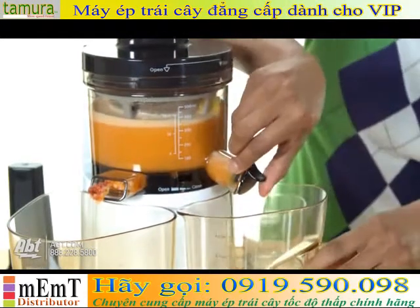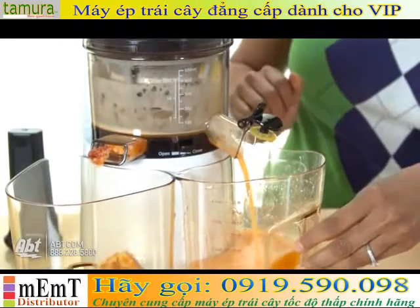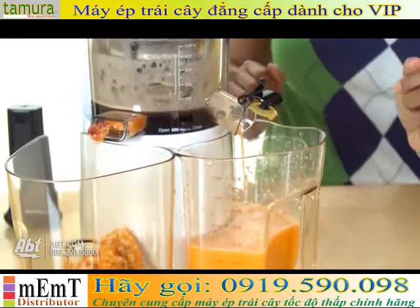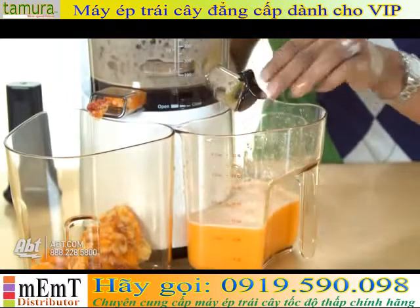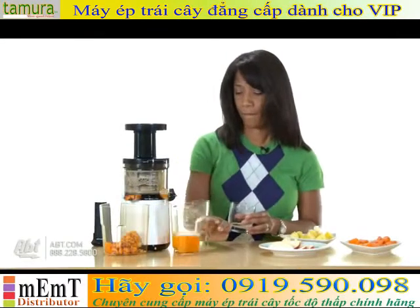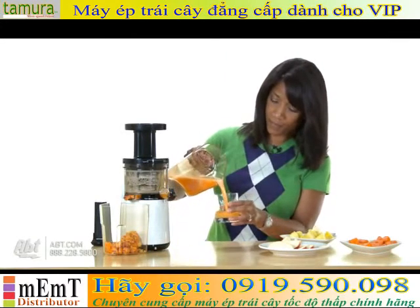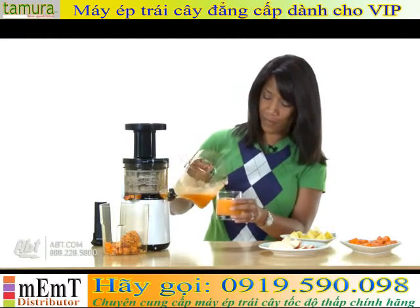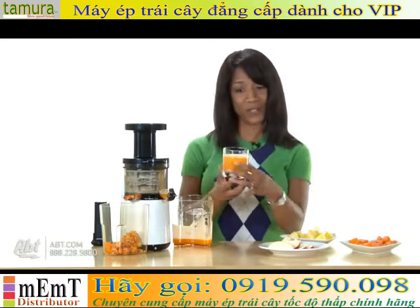Okay, now we're just going to open the chute. There you have it — beautiful colored juice.